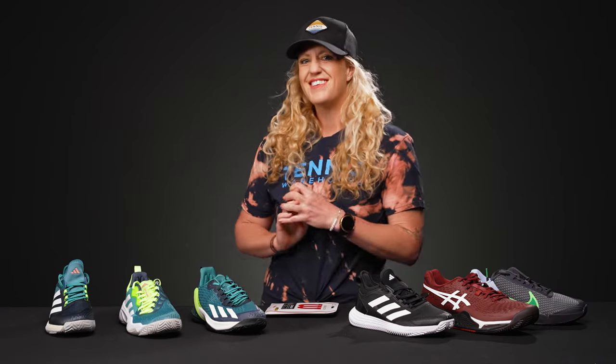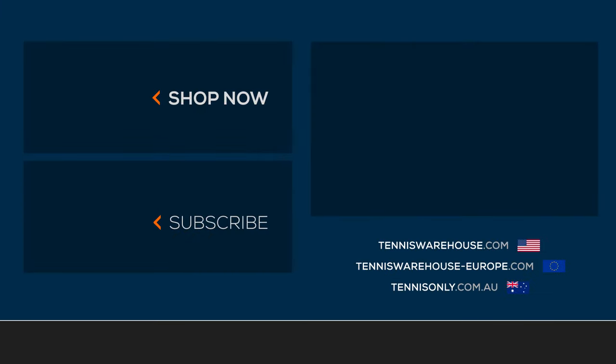That's all I've got for this week. Chris will be back next week. And to shop all these items, be sure to go to TennisWarehouse.com.